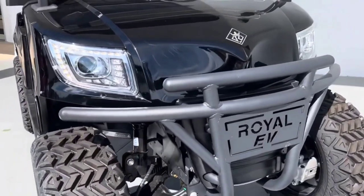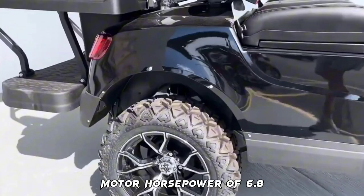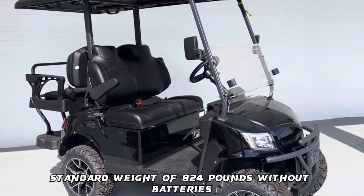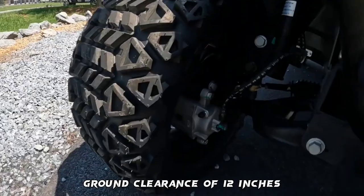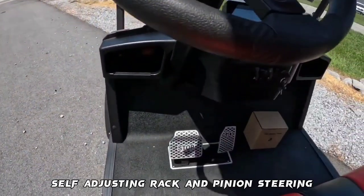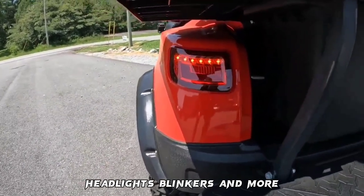These are the unique features of the Royal EV Golf Cart: 5-kilowatt AC KDS motor, motor horsepower of 6.8, maximum speed of 20 to 25 miles per hour, standard weight of 824 pounds without batteries, standard seating capacity of 4, ground clearance of 12 inches, wheelbase of 67 inches, aluminum and composite chassis, four-wheel hydraulic disc brakes, self-adjusting rack and pinion steering, two-point retractable seatbelts, and safety features like brake lights, headlights, blinkers, and more.